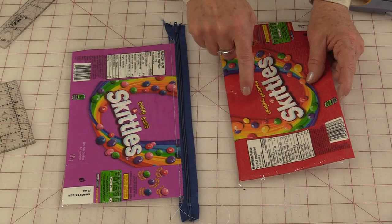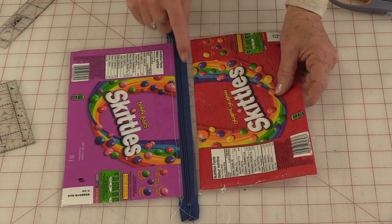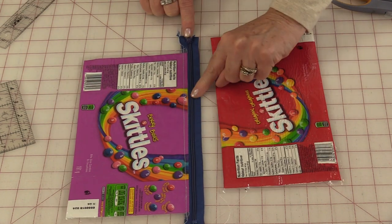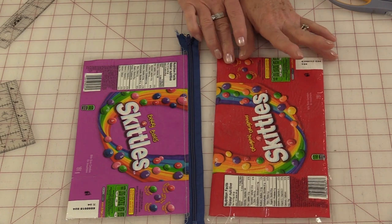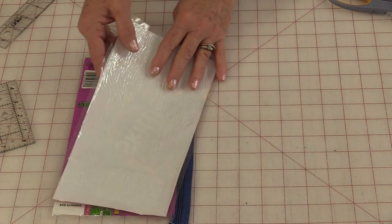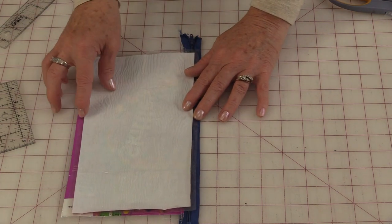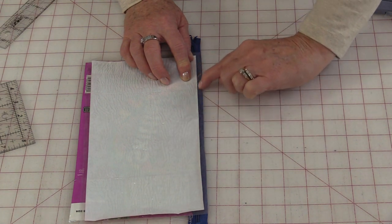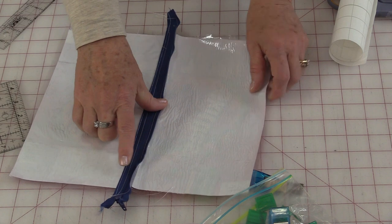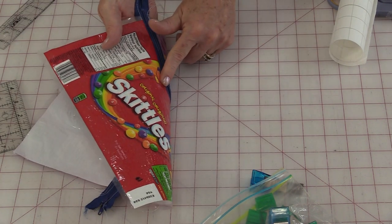When the one side is done I'm going to do the second. And by doing it this way I'm going to be able to line up those edges. So the right side of the zipper and the right side of the bag are both up. I can just take that bag and flip it so the right sides are touching, line up the edges, and I'm going to be able to stitch the zipper on following that edge. Fold that seam so the zipper lays flat, and topstitch on the other side.